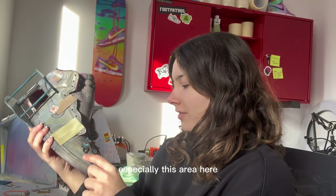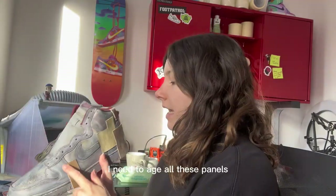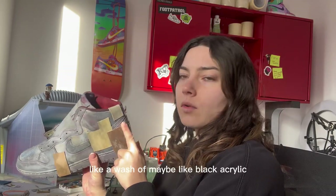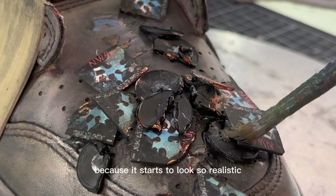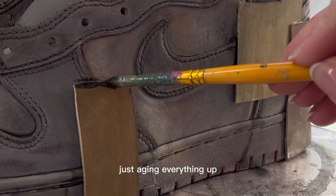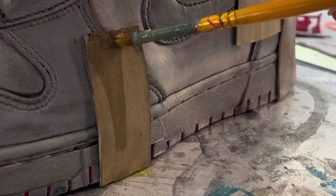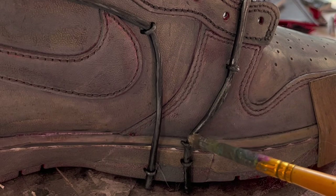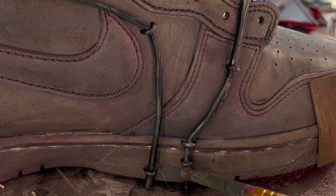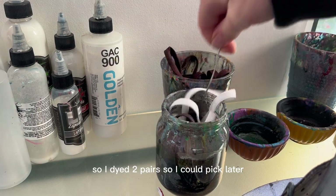It came out so much better than I imagined — especially because the miniature vinyls from Amazon were plastic, so when I put the flame to them they melted really well. It's the next day now and I'm really happy with how this area came out. For my other shoe I've got all the base panels down and I need to age them with a wash of black acrylic. This part's always so much fun because it starts to look so realistic — aging everything up, adding shadowing, making them look really worn and old. I also dyed two pairs of laces so I could pick the color later.